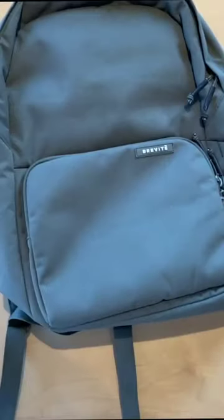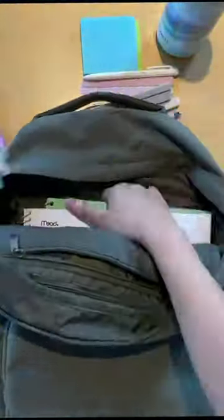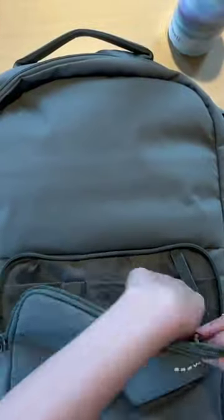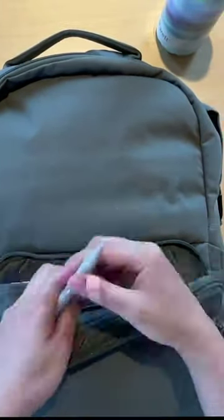Now let's open the bag and see how many things it can fit. Not too much — you can see when I pack everything into the Brevity backpack, I have more space left over. And I'm the type of person that trips a lot, so I don't trust the Shein bag as much when it comes to making sure my items will be safe if I drop the bag.